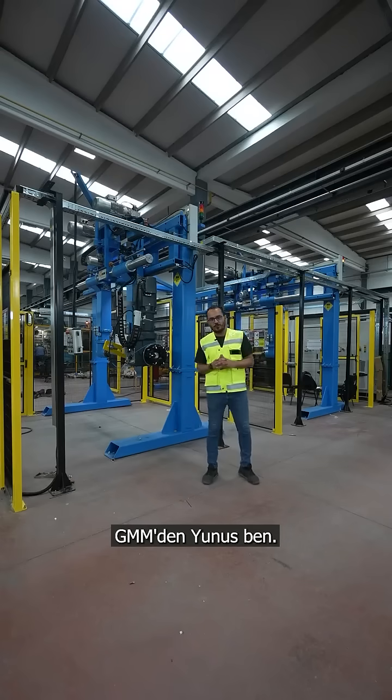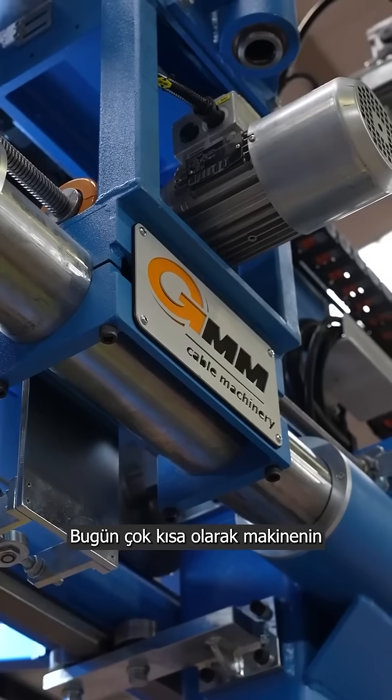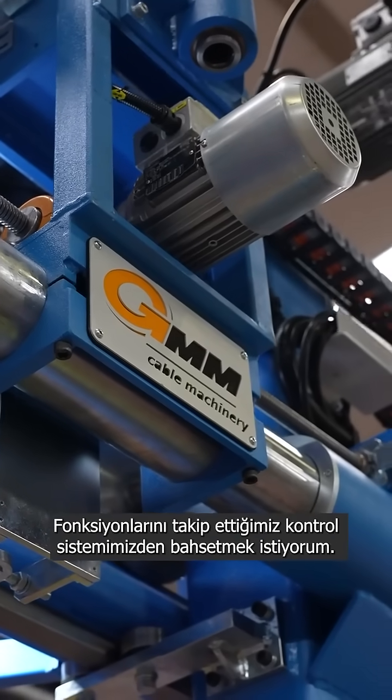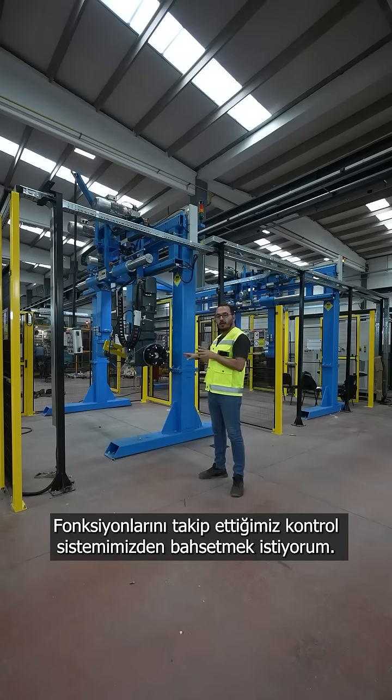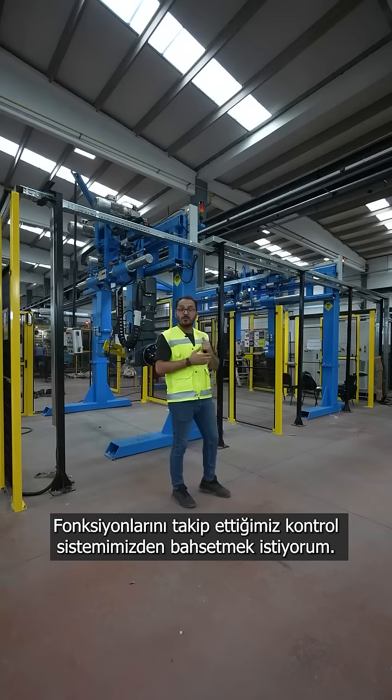Hello everyone, this is Yunus from GMM. Today I'd like to talk a little bit about our control systems where we check out the functions of the machine.